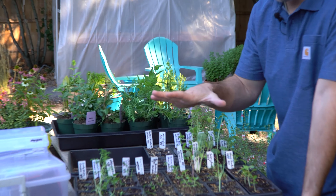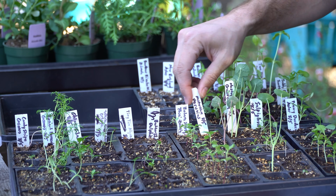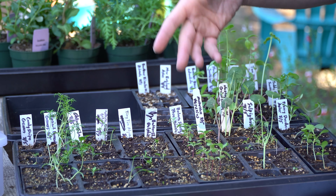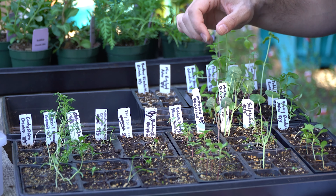In today's episode we are looking at seedlings that we sowed four weeks ago and it's fun to see how big they are now. They're ready to go in the ground. They've been kind of ready for a week or two now. We've been hardening them off. We've been kind of busy. So we're excited to show you where we're going to plant them.